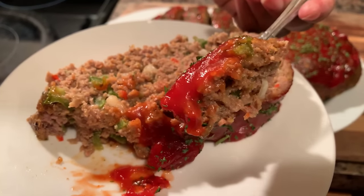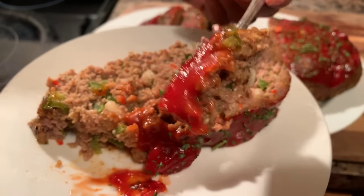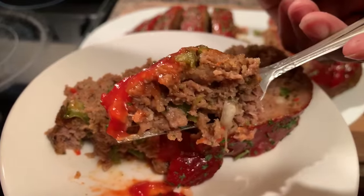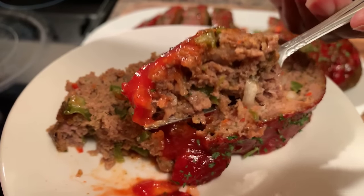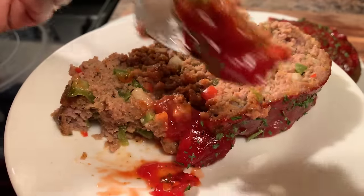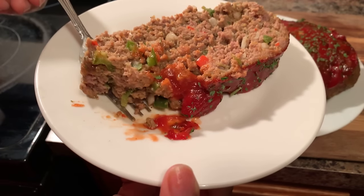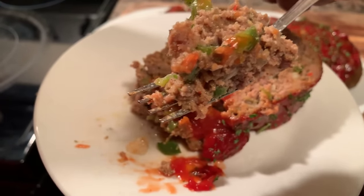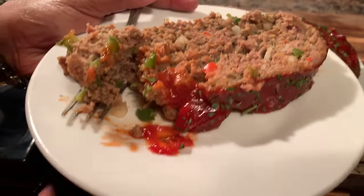God bless this meal. Thank you, Lord Jesus, for feeding us today — all your blessings, taking care of us and keeping us safe. Send your angels down to surround us day and night. Send your Holy Spirit to help us make good decisions and give us peace over our mind. Please forgive us for our sins and help us to have mercy on others. Fill us with an overwhelming sense of peace and joy, and we thank you once again for this meal. Amen. This right here is what you call meatloaf. As always, God bless each and every one of you. Thank you all for watching. Have a great night. Good night, bye.